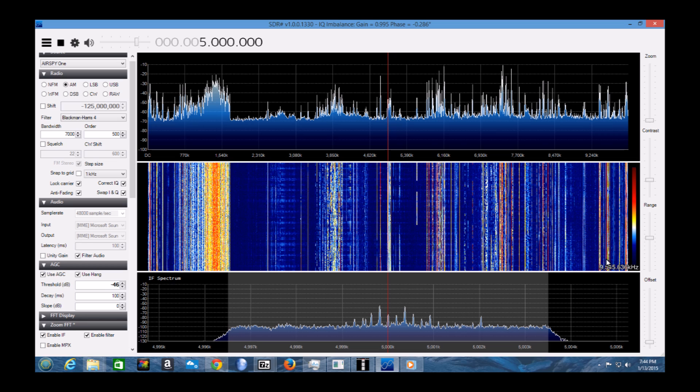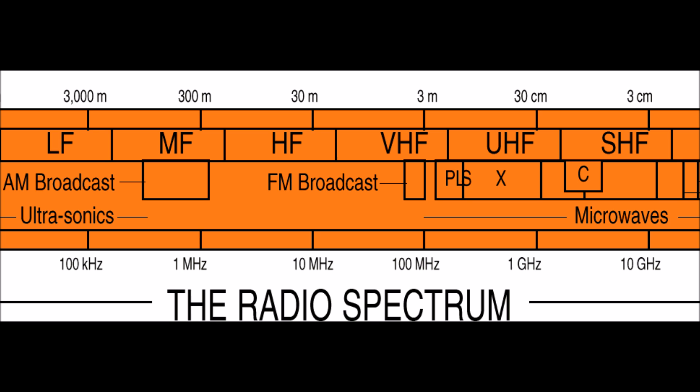Here's a snapshot with AirSpy set for a full 10 megahertz of bandwidth that shows what the spectrum looked like at one point in time from my location here in the middle USA. The ability to see 10 megahertz of spectrum at one time is pretty cool.